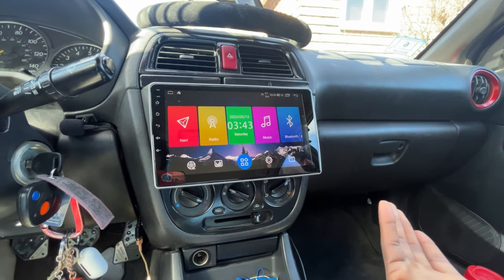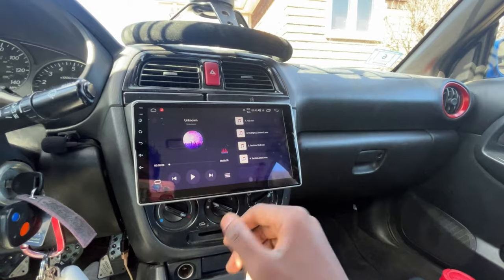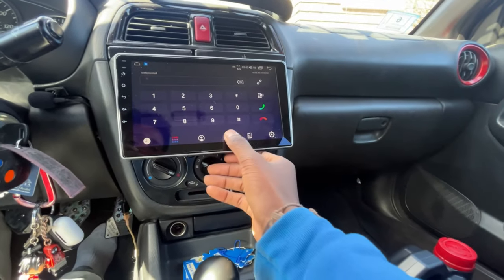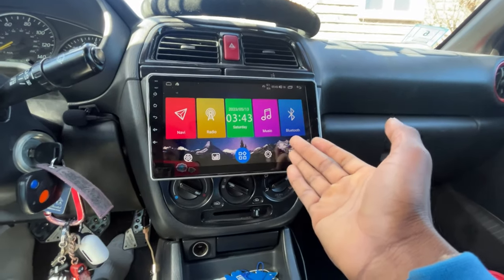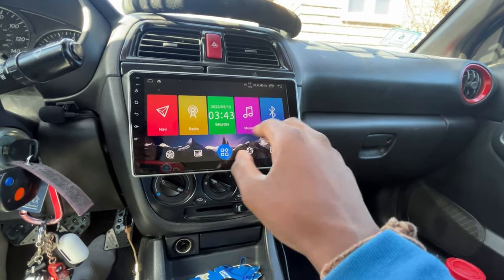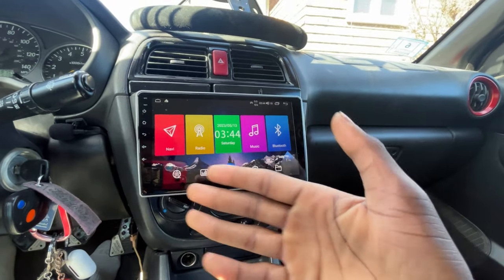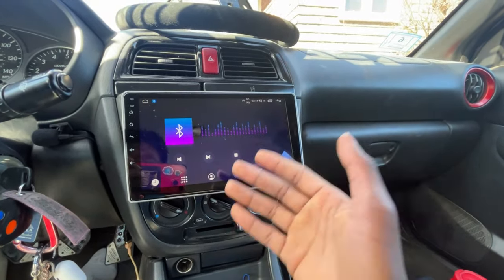One thing I find kind of annoying is that music and Bluetooth are two entirely separate sections on the UI. You can go to your own music in one place, or play via Bluetooth in another — they just don't connect intuitively. It's a bit weird for me, but it is what it is. Other head units might have better or worse UI. That said, it's very quick and responsive — as soon as I hit Bluetooth, it works immediately.